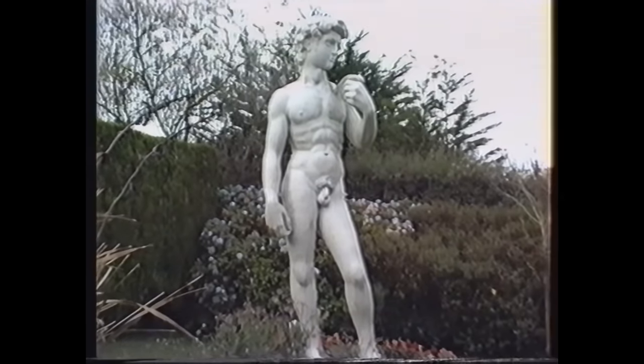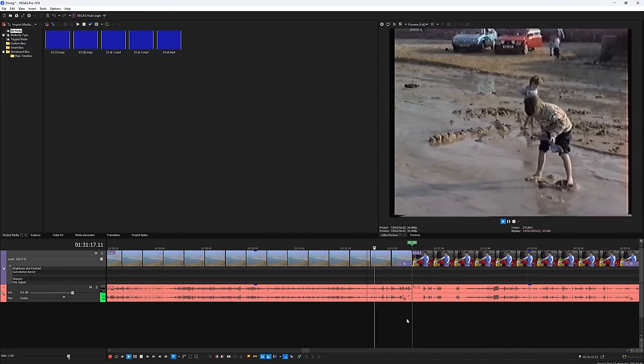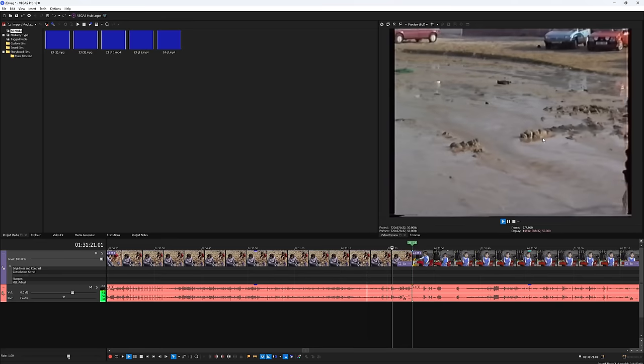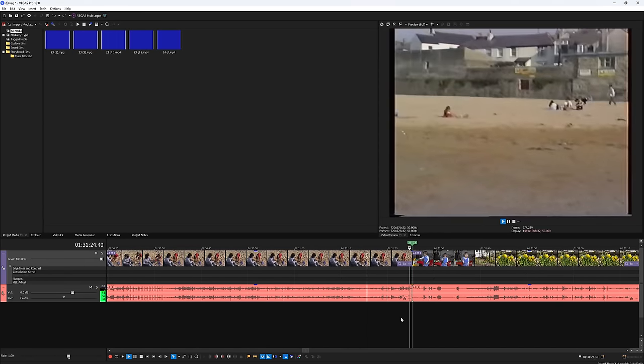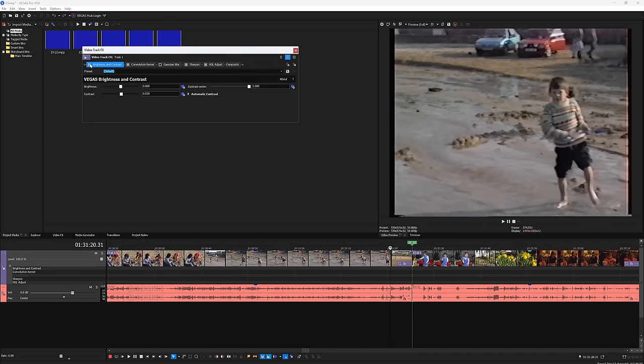But I've opted for another stage in between — putting all these files into Vegas, which is the video editing software I'm most familiar with. And that's because there's always so much tweaking to do to these VHS tapes. Sometimes the audio is out of sync, other times there's a fuzzy bit I want to delete, and it's much easier using Vegas' graphical interface than entering numbers into a program like Handbrake.